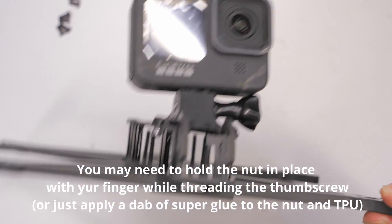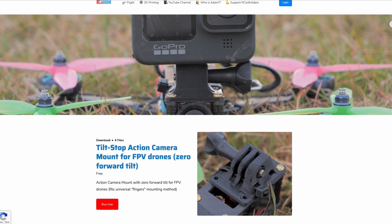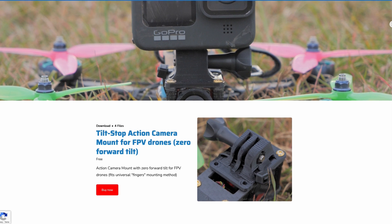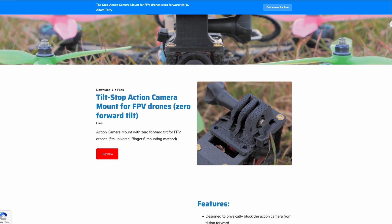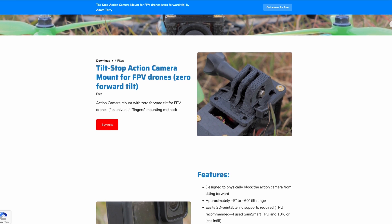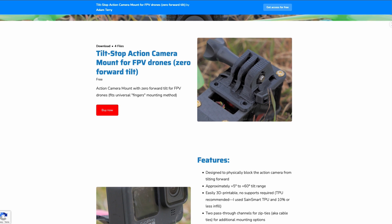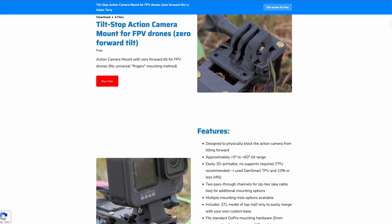You can download all of these 3D models for free to print your own from my website rcwithadam.com in the 3D printing section, and I'll have a link to that in the description below this video. If you do print this and fly it, please let me know how it's working for you and tag me at rcwithadam if you post any pictures or video of it on Instagram. Keep flying, keep printing, keep creating, and thanks for watching.